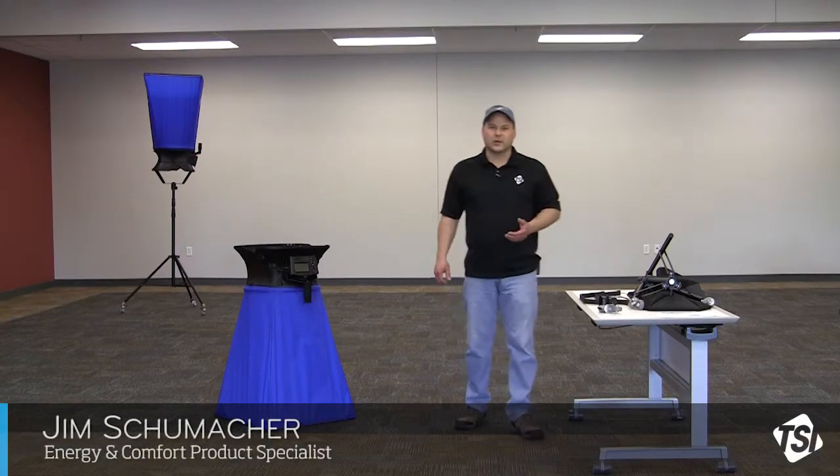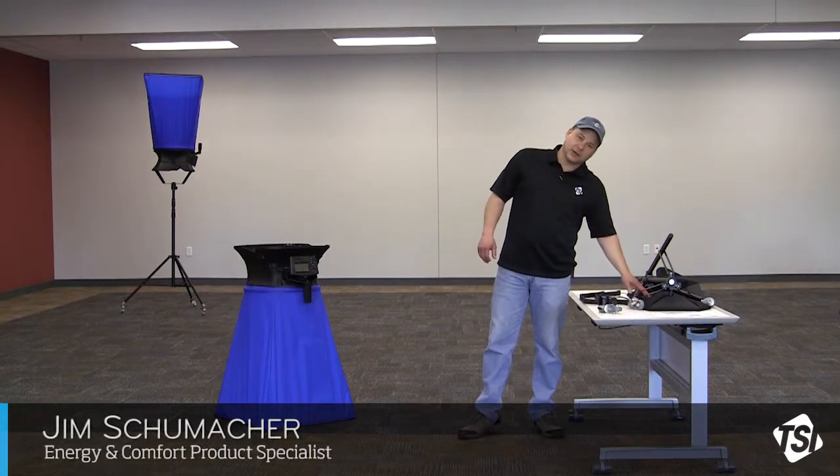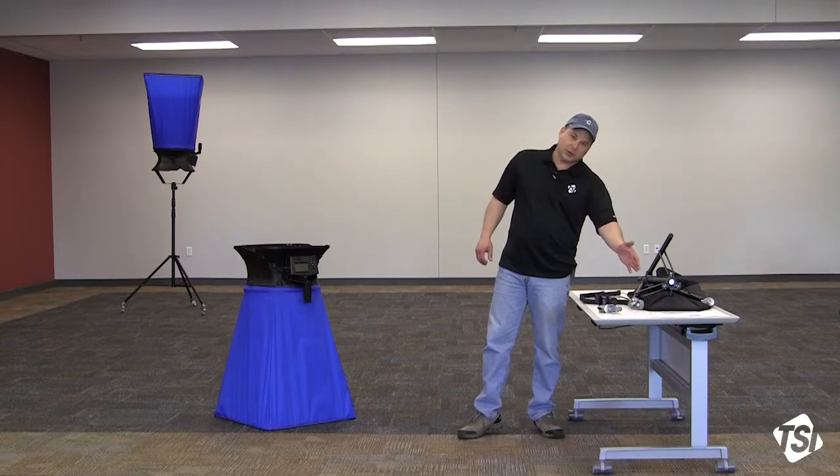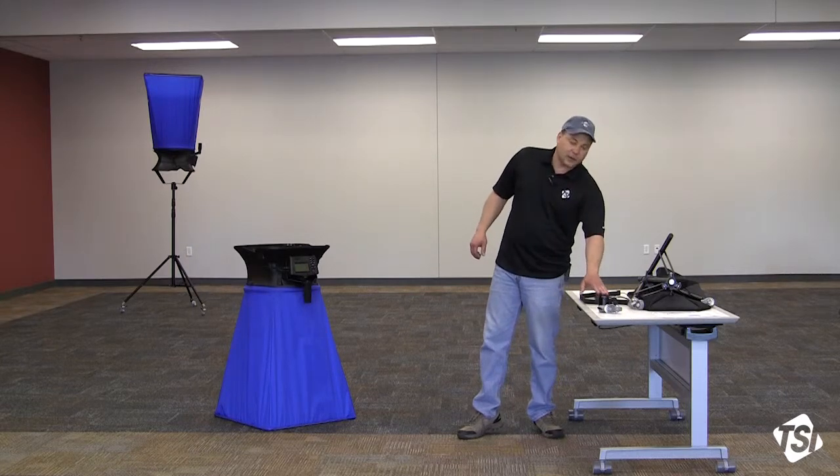Assembling the capture hood stand is relatively straightforward. The kit itself includes the stand, carrying case, detailed work instructions, three casters, mounting brackets, and a bracket mount.